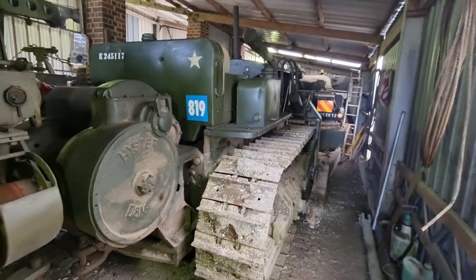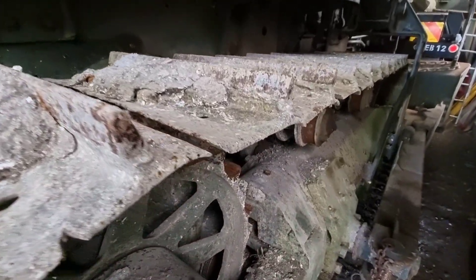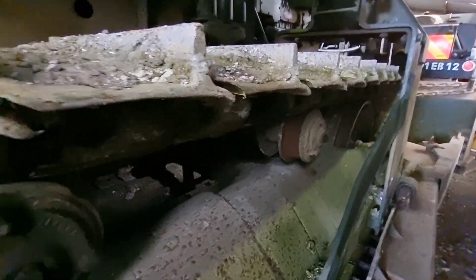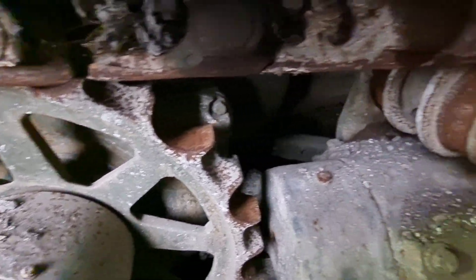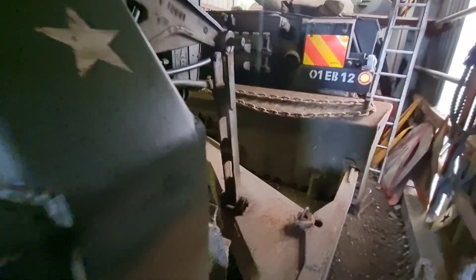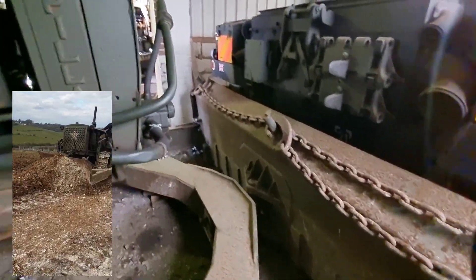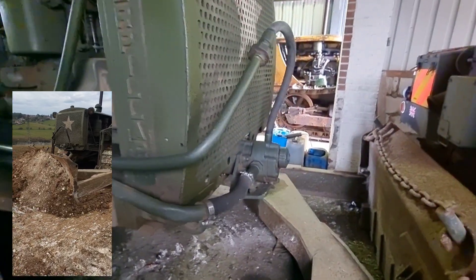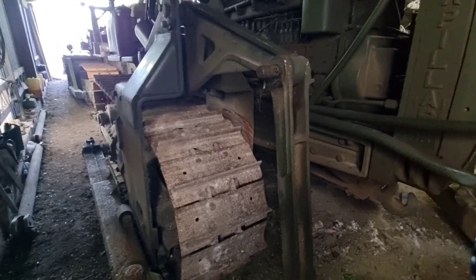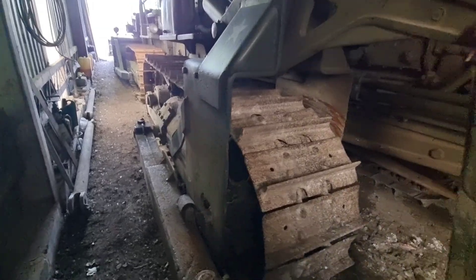And this is the D8 that needs the tracks. The pads aren't too bad but the chains have worn down beyond their wear limit. The sprockets are pretty good though. It's a D8 8R, 1944 again. Big blade, hydraulic pump on the front — mechanically driven. So yeah, once those parts are off the other D8 we'll get this one stripped down as well. Sounds easy, but I bet it won't be.